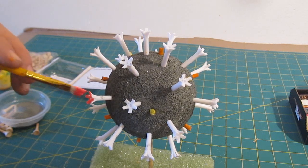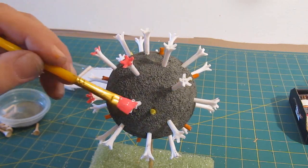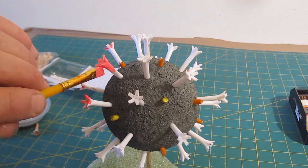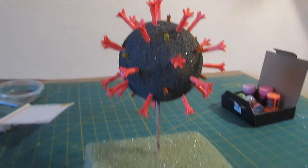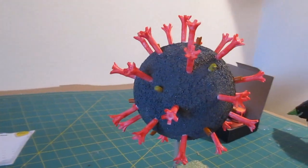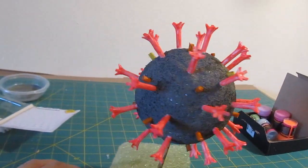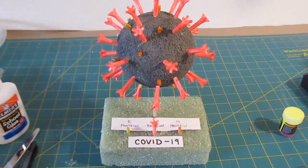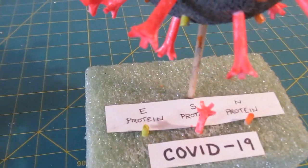Paint the S proteins red — mine came out more pinkish-red because I didn't have a pure red in glow-in-the-dark paint. The plastic golf tees will need a couple of coats to get a thick color. And look at that — we've built our COVID-19 coronavirus model!